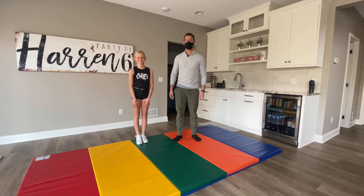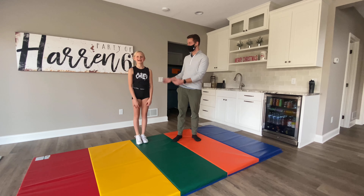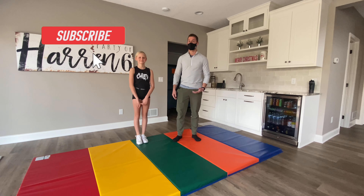Hi you guys! Welcome back to the Tumbling Coach. I'm Coach Javis and with me today I have Emily, and we're gonna be teaching you how to spot a standing back tuck right in your house.